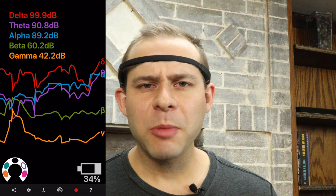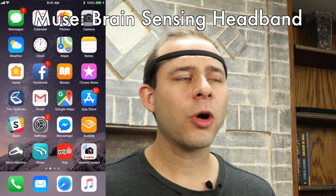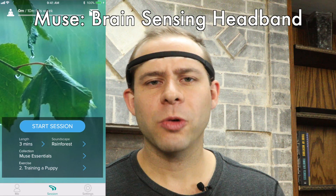But if you're looking to meditate with the Muse, just stick with the free app — the Muse, the brain-sensing headband, the blue one — and that will get you on your way towards meditating.